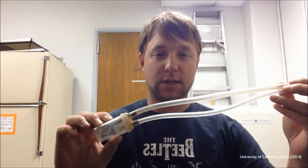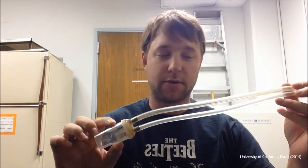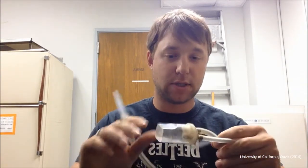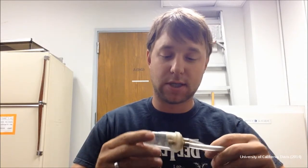A standard aspirator that you'll see in most catalogs will have a container that the specimens are held in, a tip of some type that you suck up the specimens with, and on the other end of this device you use your mouth and suck, which causes a vacuum in the container, and your specimen gets sucked up through the tip and into the container.